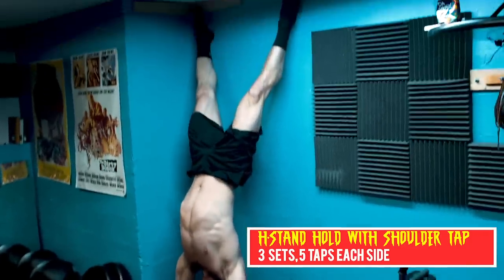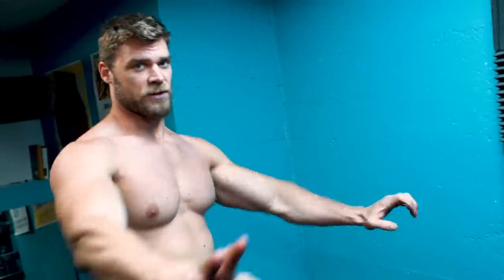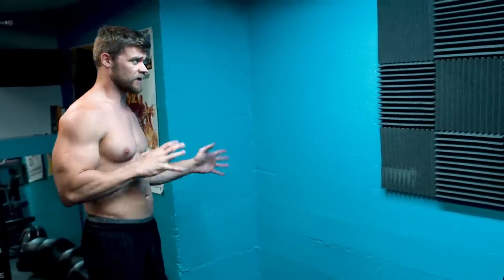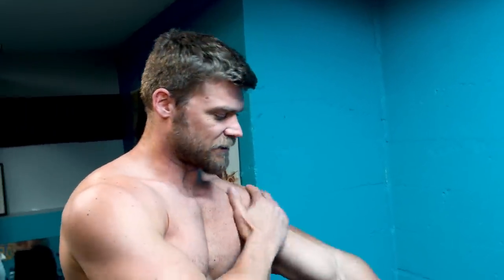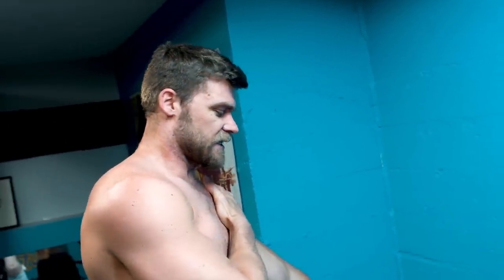Next exercise is a very shoulder-dominant exercise — the handstand holds with the shoulder tap. So we've got an isometric contraction here, and then it's made a bit more difficult because what we're going to have to do is pick one hand off the floor, putting all the weight on one arm, tapping the shoulder, and going back down, alternating between both arms. It's also going to require a lot of core strength, because if you're loose in the core, you're going to feel unstable. You're going to have to keep that nice locked-out arm there to help stabilize and keep your whole body secure in that handstand position. Let's try this out.